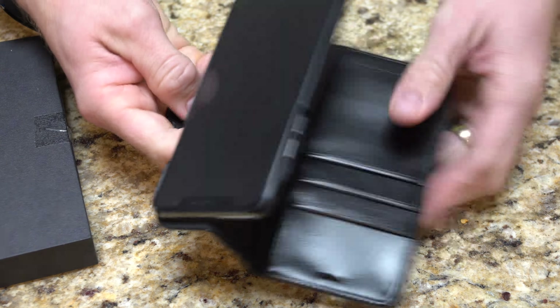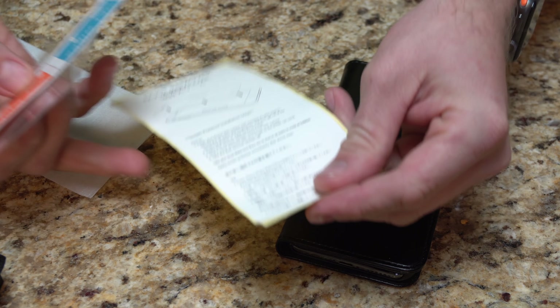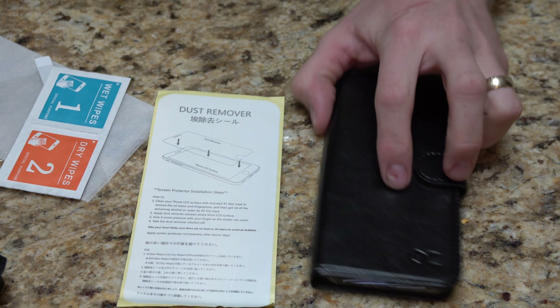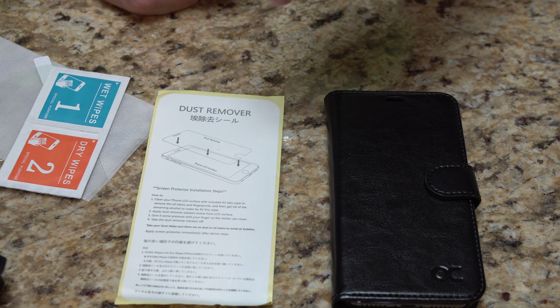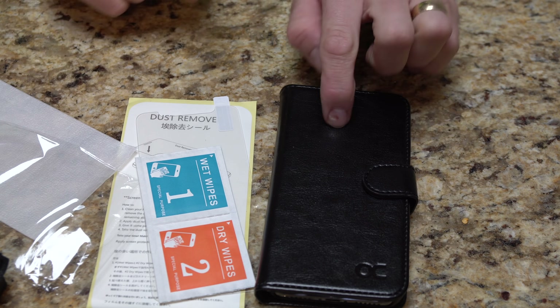It does actually come with a screen protector. I already have a screen protector on the phone and didn't really feel like doing a screen protector install video just on a case video, but this does come with everything you need including the actual screen protector itself, which is a glass type screen protector. It's a solid, good screen protector with all of the installation stuff. The dust remover is one big piece — kind of ingenious, using the dust cover for the instructions. Quick and easy. That's actually what comes with it: screen protector plus the case itself.